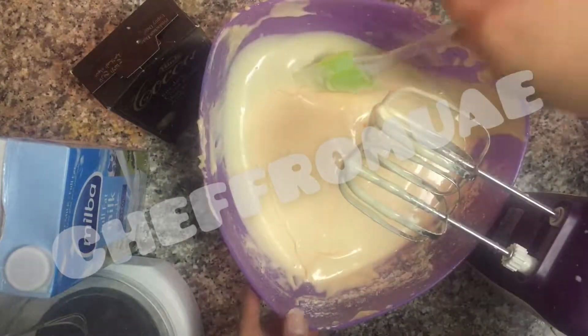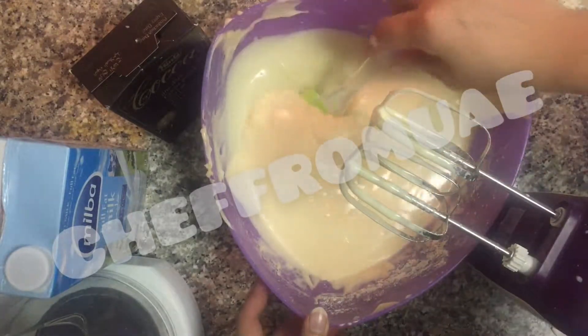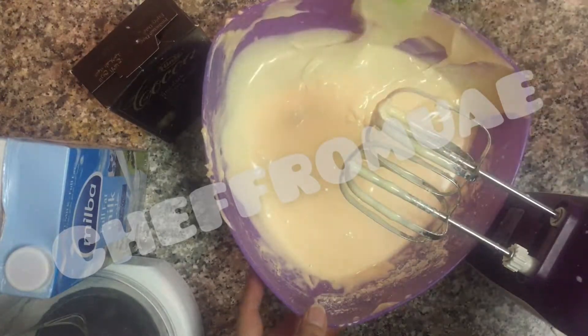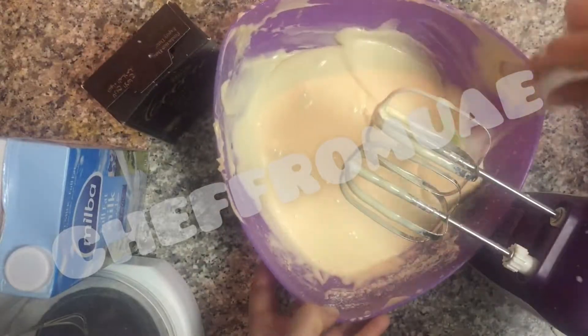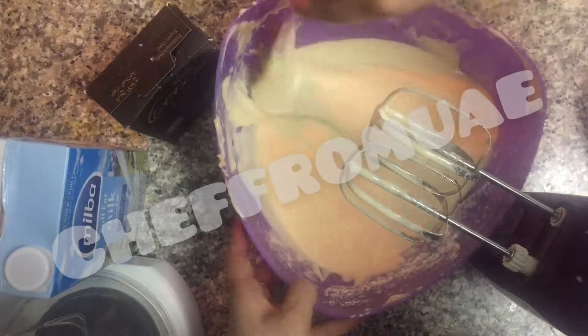Check that the batter should not be too thick. Now I will remove half of the batter and then I will add the cocoa powder.